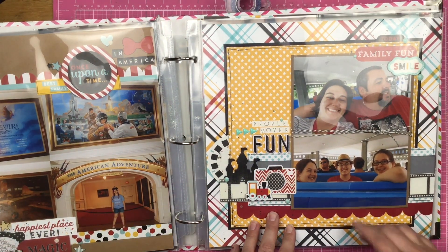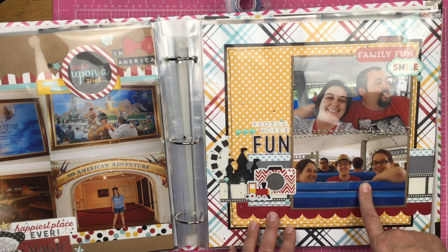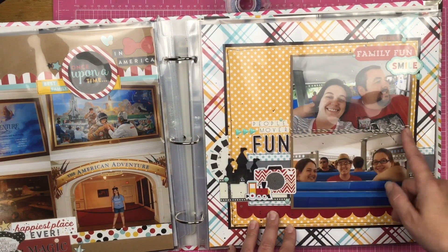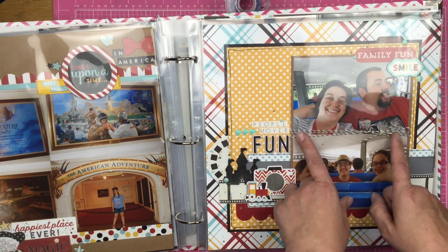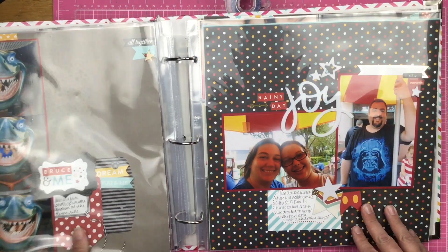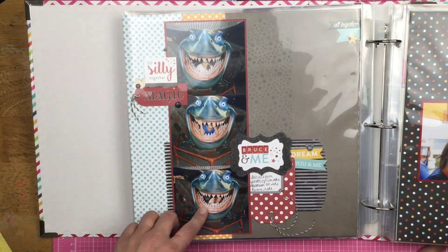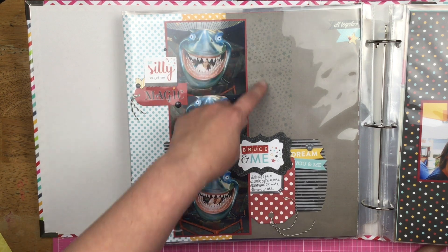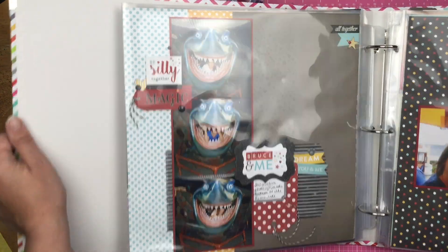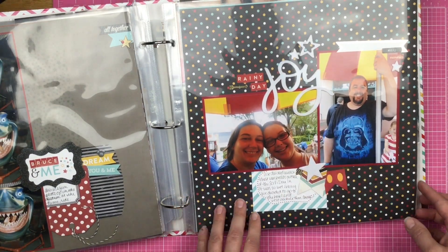This is People Mover fun — Christopher and I were in one car and the kids were in another. This is something I haven't done in a while but probably should: where I take the twine to cover where the joint is in the photos and then tie a bow. So here we have Bruce and each of the kids with Bruce. Some stamping. This is a Halloween bag that is not actually a Halloween bag. Then I have this big old 'joy' word right here.